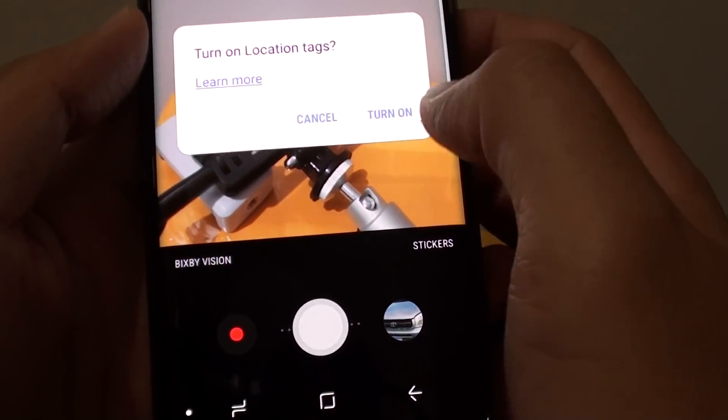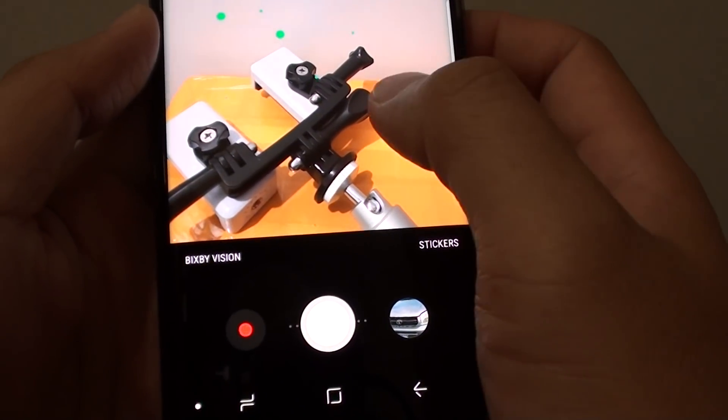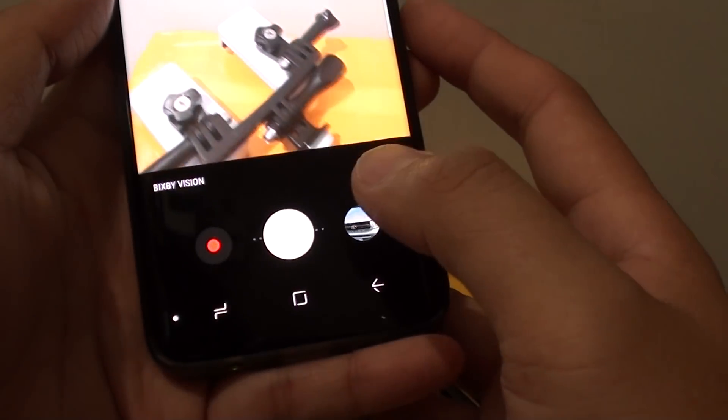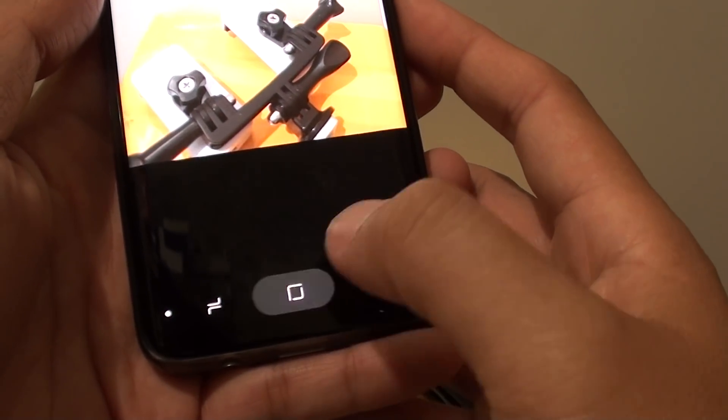If you want to use locations then tap on turn on. Give that a try and see if that fixes the problem. If not, you can move on to the next solutions.